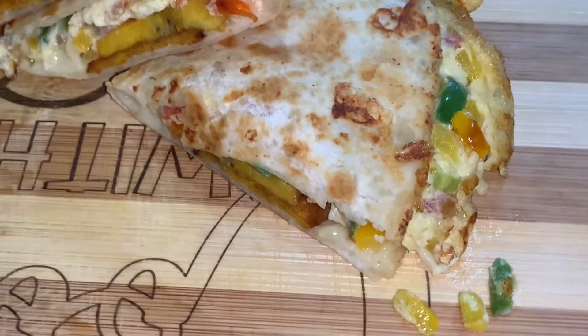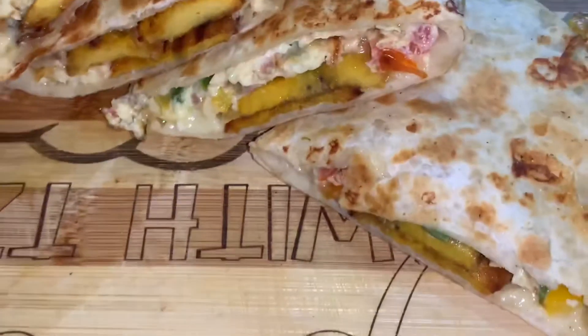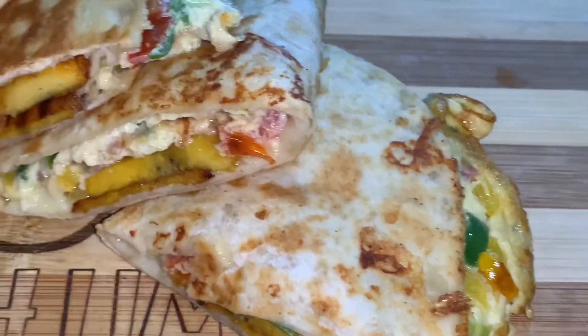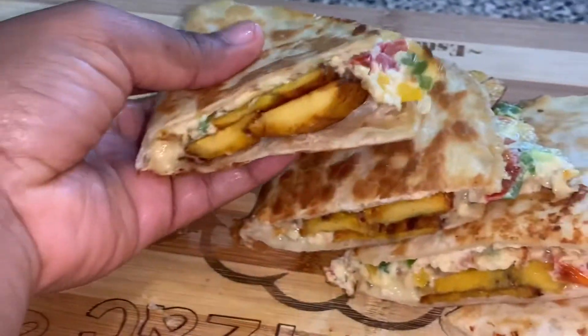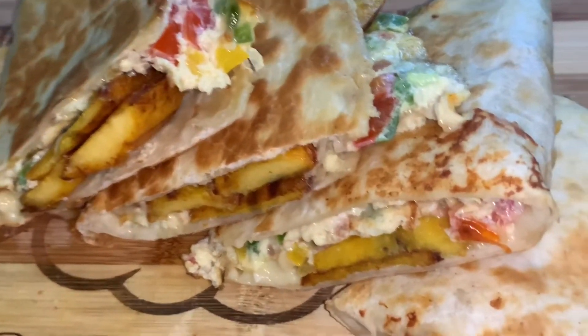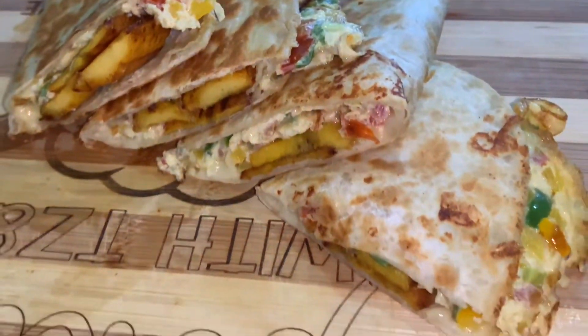This is a quick and easy breakfast wrap. I hope you guys enjoy this video. If you do, give the video a thumbs up, comment, share, and subscribe if you're new and haven't yet done so. Quick and easy, guys — just pair it with some juice or some tea. Want to check out more of our videos? Check this out.